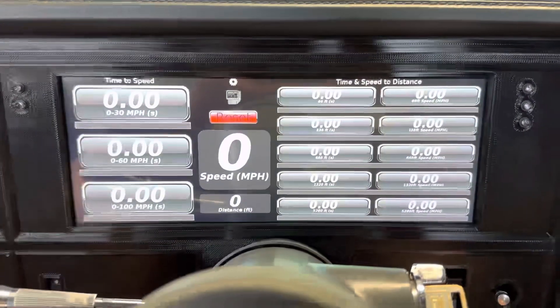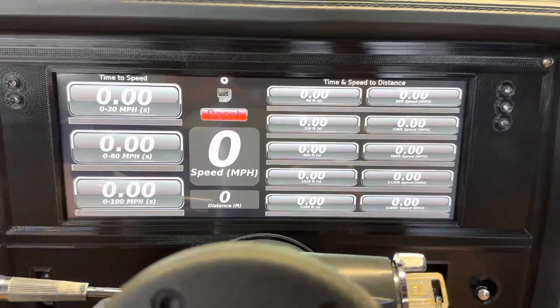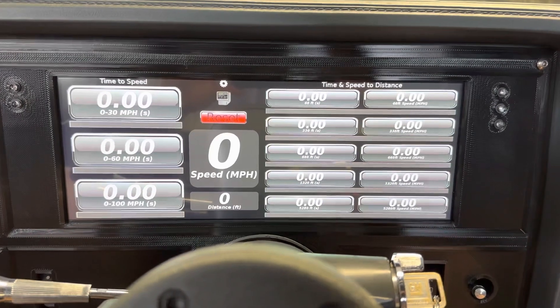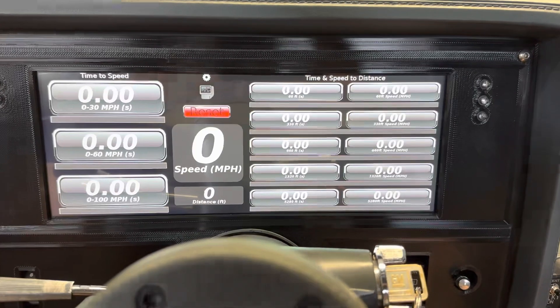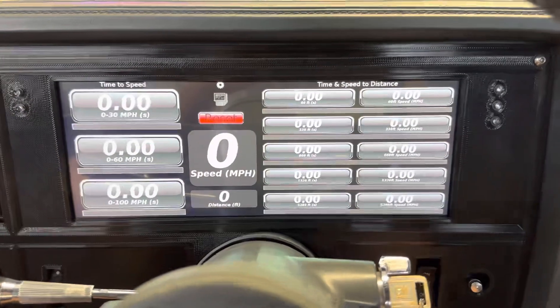This is a performance metric layout. This basically is kind of like having some timing systems built into the dash. It will utilize the ECU information and create recordable metrics for your zero to 60 and stuff like that — kind of like having a Dragy, but probably just not near as accurate.